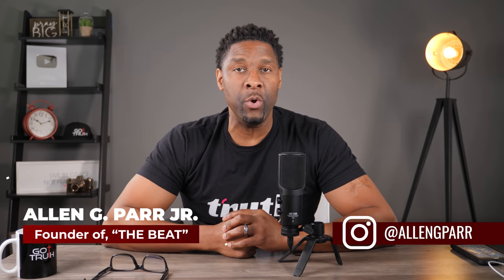Welcome back to The Beat. My name is Alan Parr. Thank you so much for tuning in. If this is your first time here, it's a pleasure.